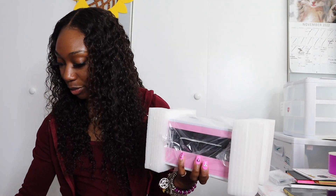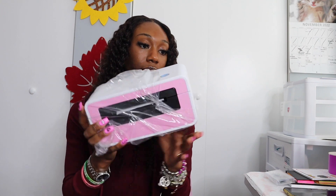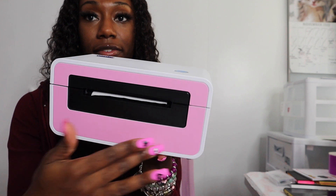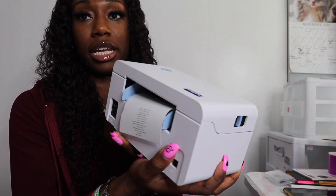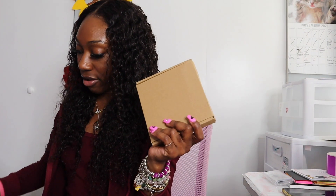Oh my gosh, this is so pretty! So I want to take off the film and this is what the printer looks like. The top of the printer — this is the face. The face has pink on the outer and then black right here. This is where the paper feeds through, and then on the back it has its connections: you have your on and off, your power adapter, and then the plug that you put into the computer.